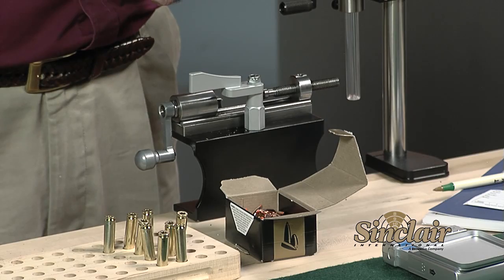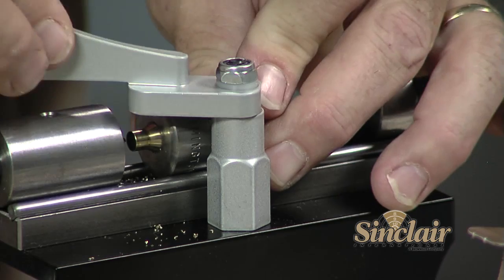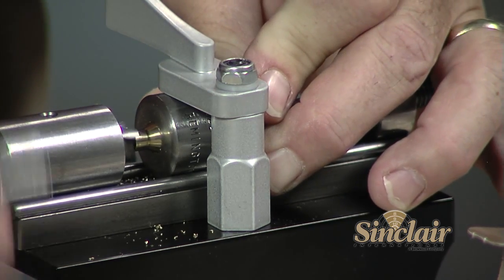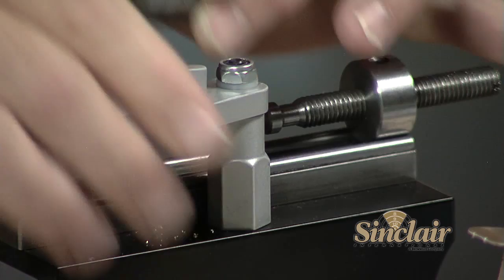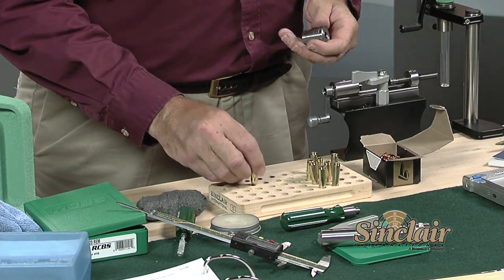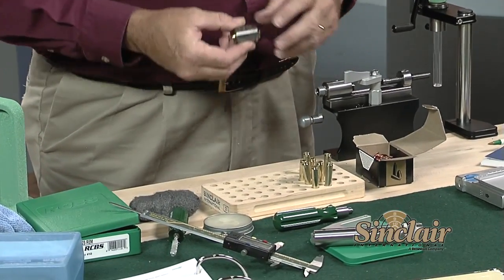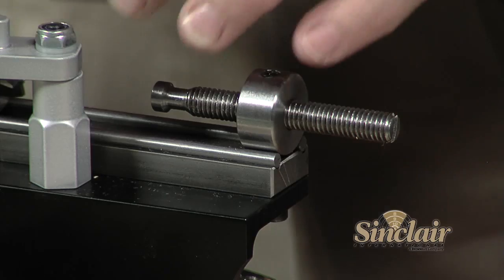Let's use a Wilson Sinclair case trimmer to trim the cases to the proper trim length. This trimmer uses a case holder that grabs the case by the body taper — it doesn't use case neck pilots like most other trimmers do. The trim length for a .223 Remington is 1.750 inches, or 10 thousandths shorter than the maximum allowable length. When setting up a Wilson case trimmer, use a case that needs to be trimmed. Insert the case into the shell holder by tapping the case head lightly on a scrap block or pad to lock the case in place.